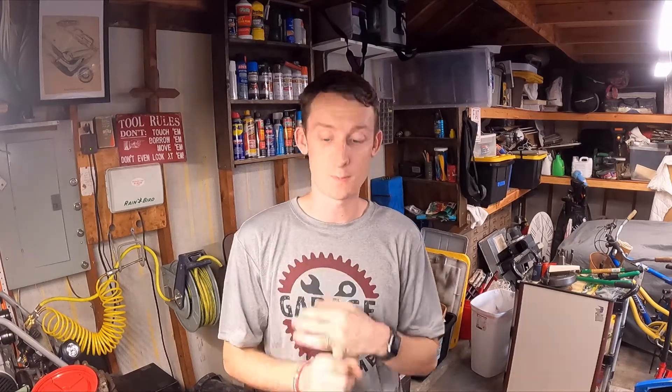Hey guys, welcome to the channel and welcome to another episode. Today we've got a couple of updates for you, and we're going to test a couple of our small electrical pieces as we continue to chase down our electrical gremlins in our 1968 850 Spider.